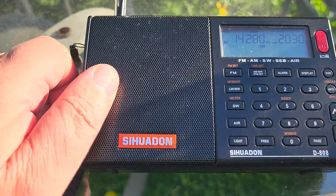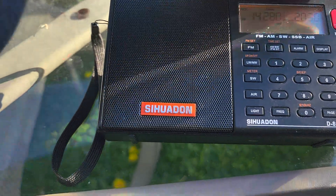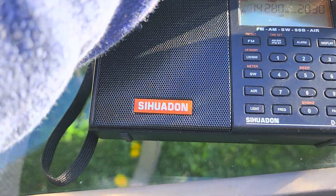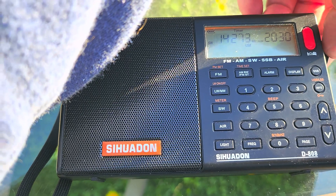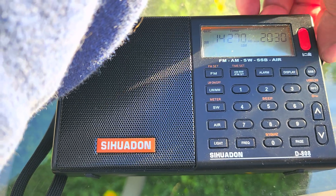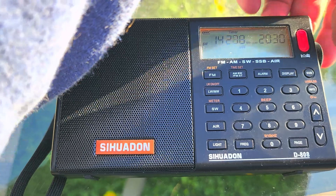I'm tuning in 5 kHz steps here because I'm going to go a little faster, but technically in single sideband you always want to be in 1 kHz steps to make sure that you don't miss out on any signals. Make sure you set it for 1 kHz.